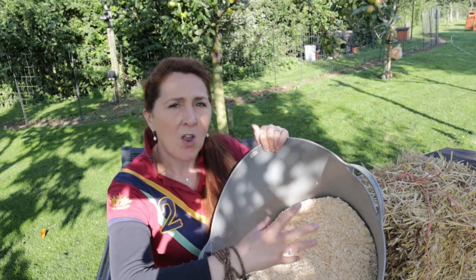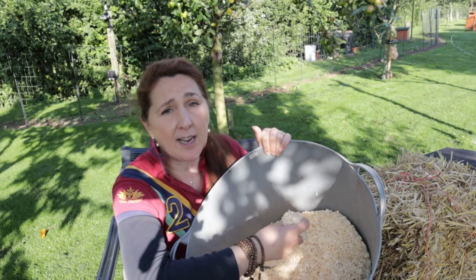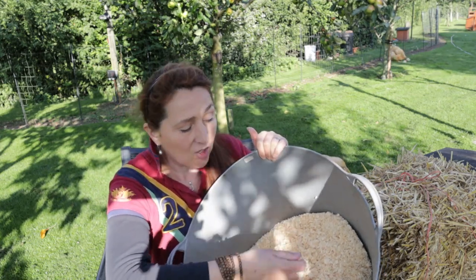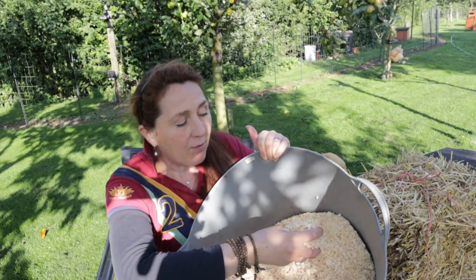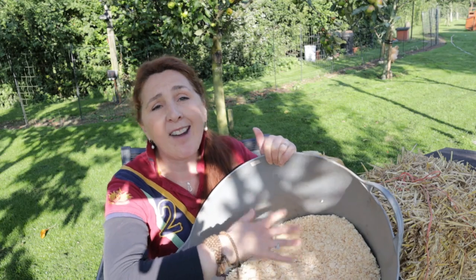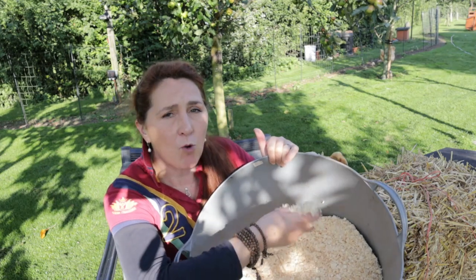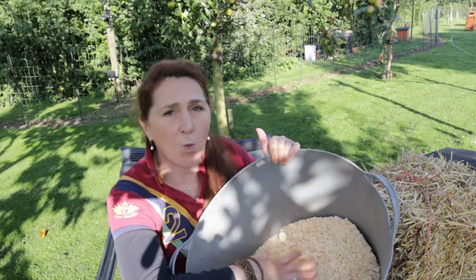It comes in a giant bale which is vacuum packed and we pay in the UK about seven pounds a bale. It lasts such a long time because when you pick out a pile of poo you're only pulling out a small amount of bedding each time, leaving clean bedding around it. Make sure it is wood shavings and not wood chip — wood chip can harbour various forms of fungi which can cause problems for your chickens. It needs to be proper equestrian bedding dust-extracted wood shavings, and it's what we've chosen to go with.